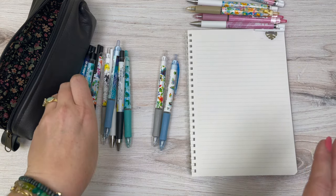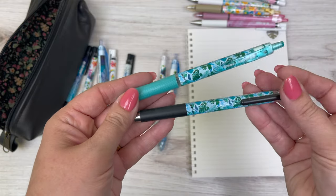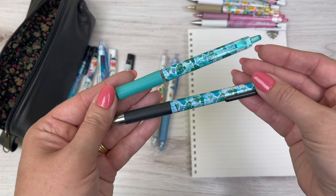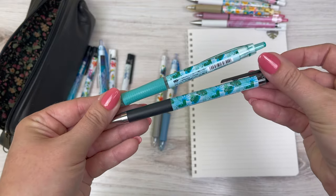Next is my absolute favorite — the Monstera. They've done black trim for the juice up on this one, and then a really pretty blue-green trim on the acro ball.